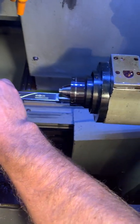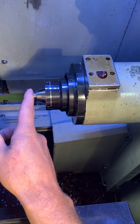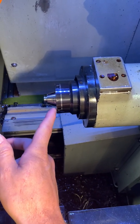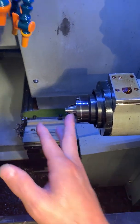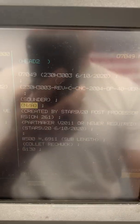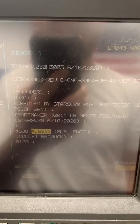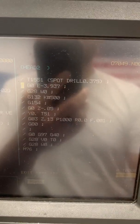Now we've got the part in the sub-spindle. On this particular job, you can see that's 691 thousandths — that's sticking out. That's how far the part is from the cap nut. The cap nut would essentially be Z0, so your variable would read Z0 if your part was flush with the cap. At the top of my program, I have that variable — pound 500 — 691 thousandths. Now, every toolpath can call up that variable.